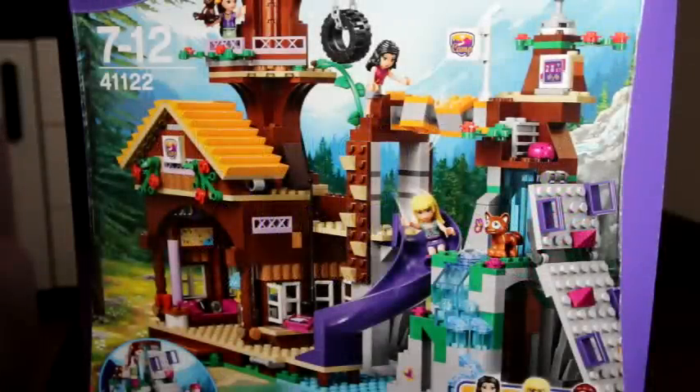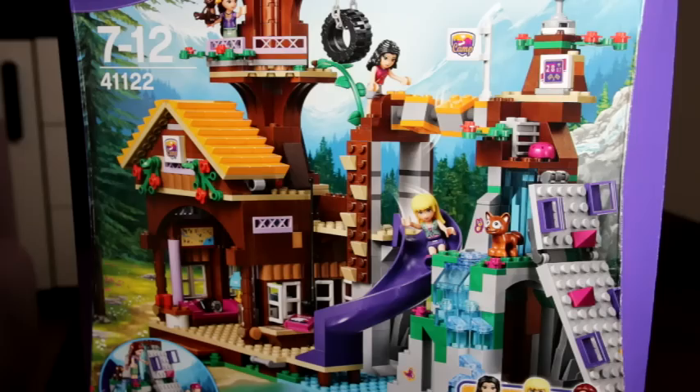Hey guys, it's me from Matilda's World and in this video I'm going to be doing a Lego Friends set. This set was released in 2016 and it's called Adventure Camp Treehouse.